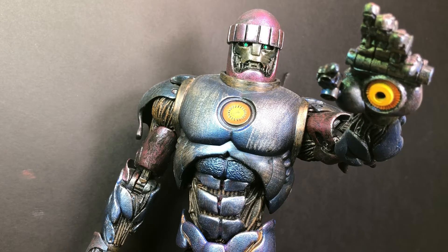It's a very good figure. I do like it. It does have issues though, but they're few and far between.